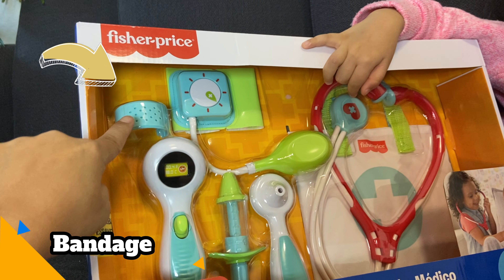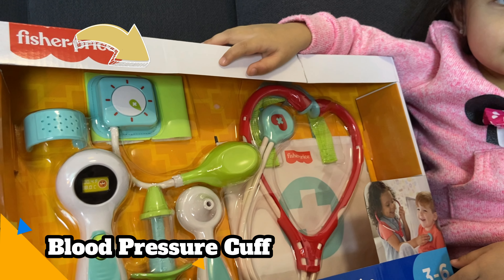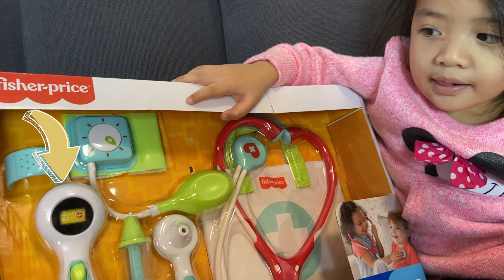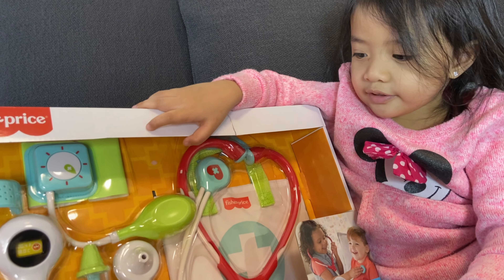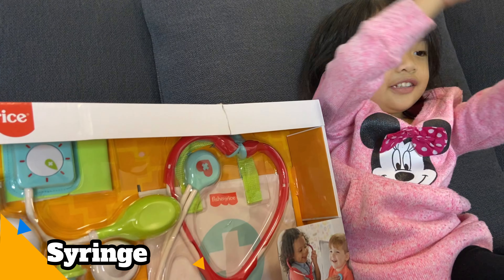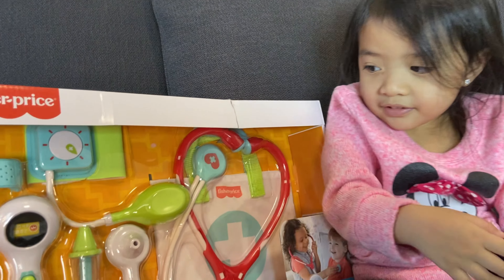What is this, Gail? Bandage. So what's this one? That's the blood pressure cuff. And this one? That's a thermometer. And then this one? That's an AC — yeah, like there's a needle. Syringe. Okay, and then this one is an otoscope — that's for ears. And then this one is the stethoscope.